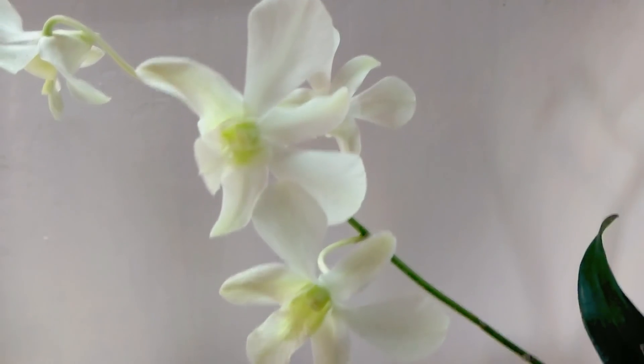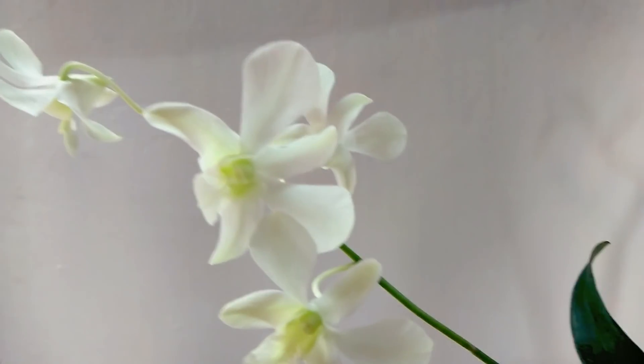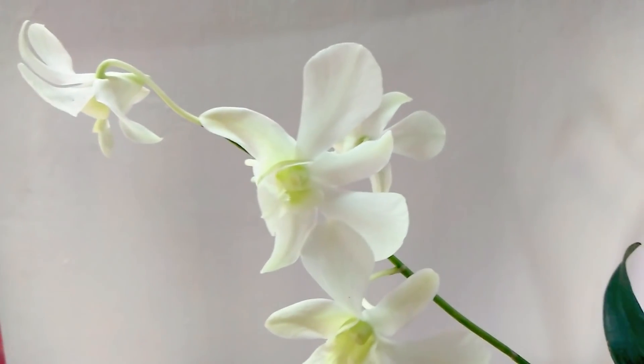Hello everyone. How are we today? This is a special episode. We have all orchids.